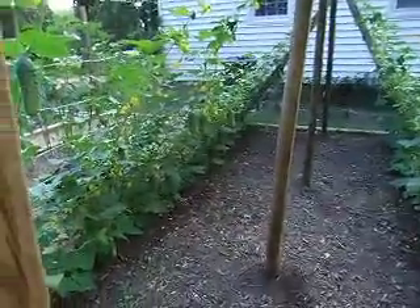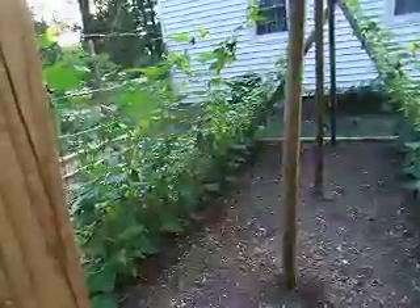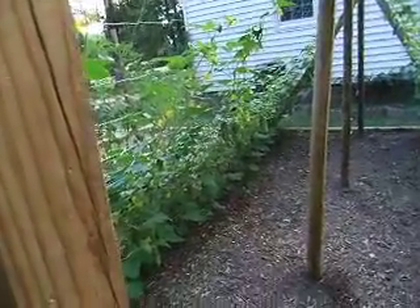Lordy B. We've got a gazillion cucumbers growing in here. That's it for today. Hope you have a good morning. Bye.